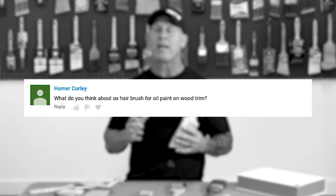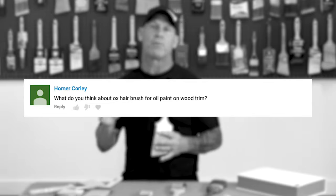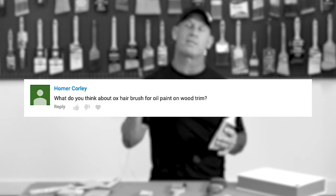Homer Corley asks: what do you think about an Ox Hair Brush for oil paint on wood trim? Ox Hair, or natural bristles, are actually designed specifically for oil-based paints to give a very good finish. It's an excellent bristle for using oil-based paints. Do not use them for water-based paints as they'll soak up the water really fast and get too flimsy. But it's a great brush bristle for oil-based paints.